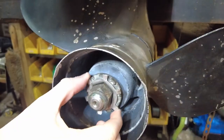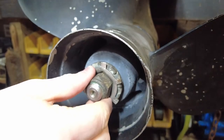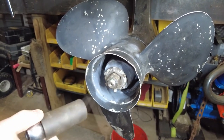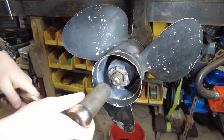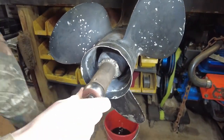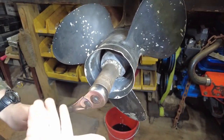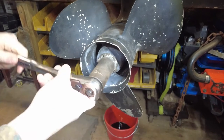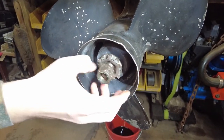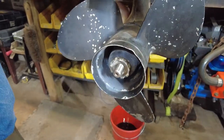Now we're taking the prop off. This does have a lock so we'll just bend those out so it can loosen freely. Size-wise we have an inch and a sixteenth — the nut is brass, so be careful. Try to use a six-point socket if you can. You might need someone to hold the prop, but ours is up against the wood. It wasn't tight, but I'm glad it came with one. We're also going to have to check the pitch on that prop.